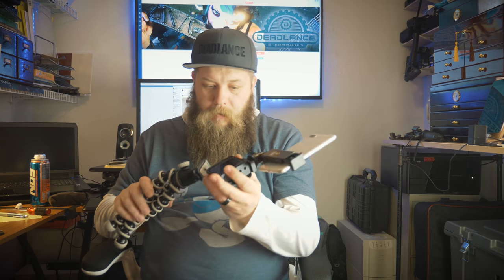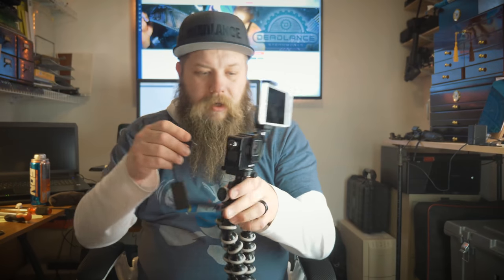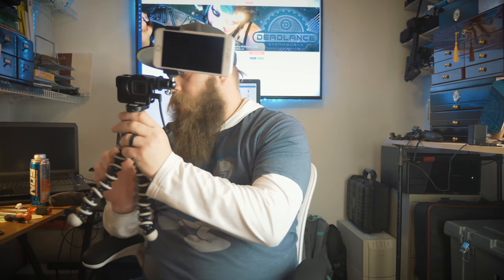We've also got this Joby GorillaPod arm and we want to attach that to the bottom, because what good is it to vlog if you don't have a GorillaPod? There's your GoPro vlogging stick. Now let's get our mic adapter back on.